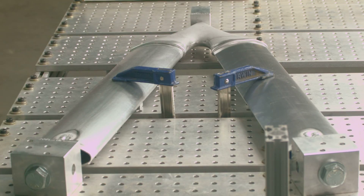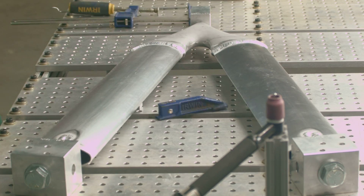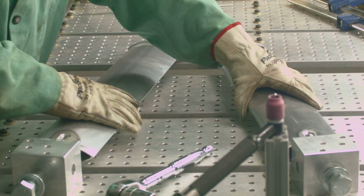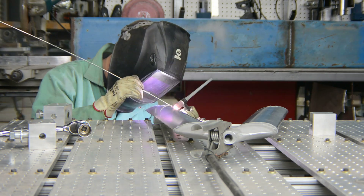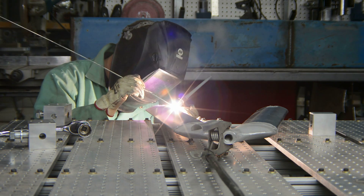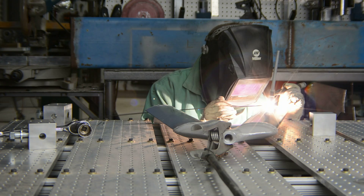When welding aluminum castings, it is important to make sure they don't overheat. Our castings have a T6 heat treatment that may be lost if the casting exceeds 440 degrees Fahrenheit. We keep track of the casting's temperature by using a temperature probe. The welded area is exposed to temperatures that easily eliminate heat treatment — this area is the heat affected zone, and any heat treatment here will be lost, which means extra material will be needed to add strength in this area.